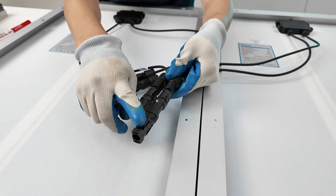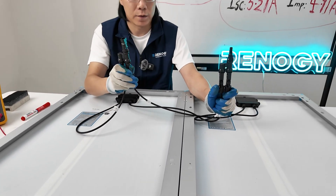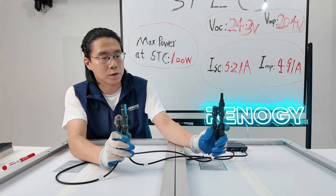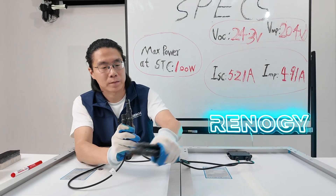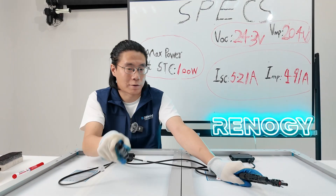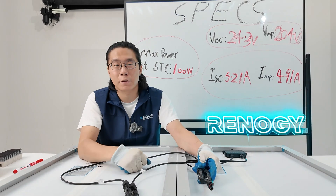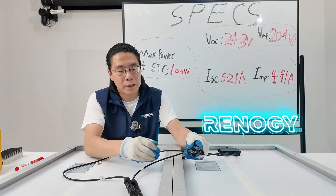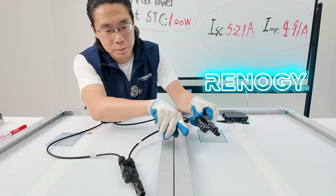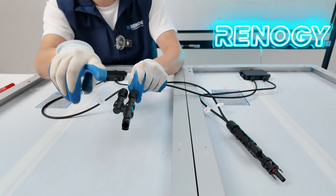Two negatives become one negative, giving us one positive and one negative — this is the positive of the solar array, and this is the negative. If you have more than two solar panels, you will need a bigger connector that can combine three positives into one positive and three negatives into one negative.